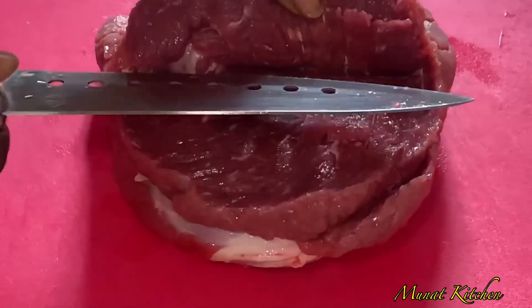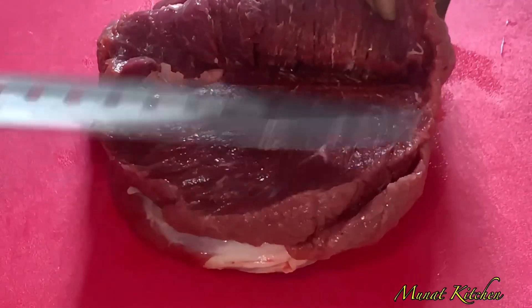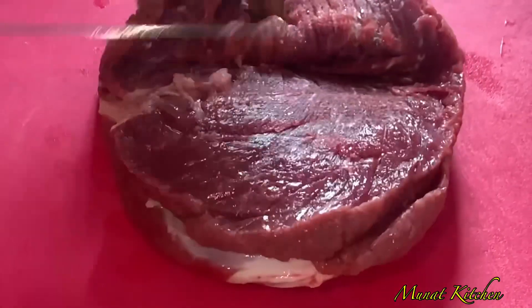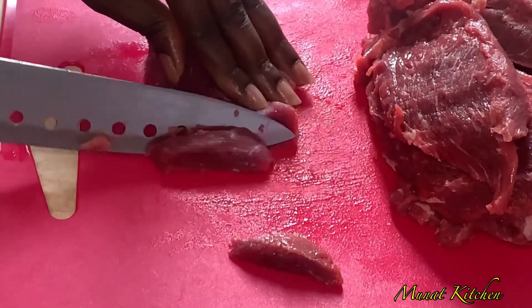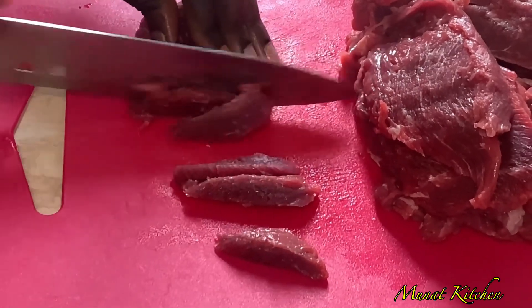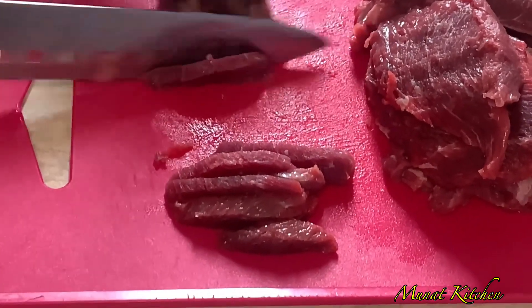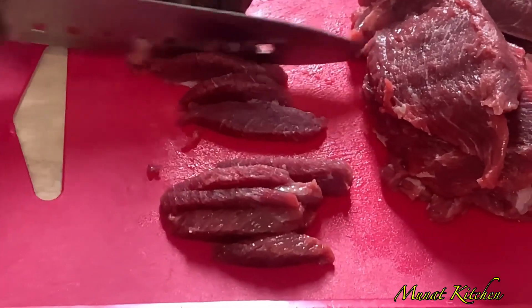First of all, I'll start by slicing or cutting our beef across the grain. This will enable it to cook easier and taste better as well. The only way you can enjoy this recipe is by using boneless beef. Going ahead to cut it further into smaller pieces.